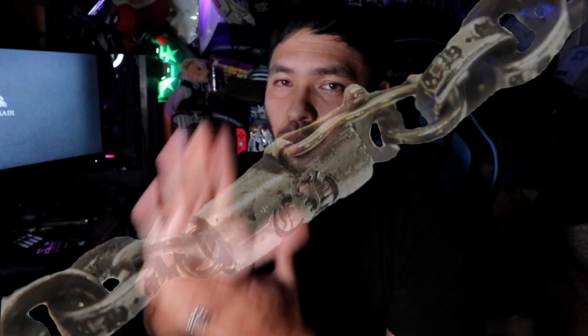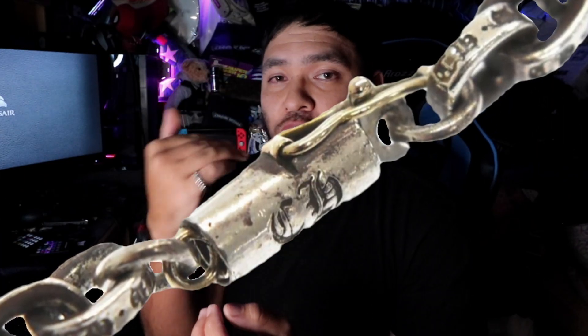Now let's get into the paper chain bracelet. First off, the paper chain bracelet is made out of silver, but this is where a lot of people who are unfamiliar with the item fall short. Let's get into the locking clasp.